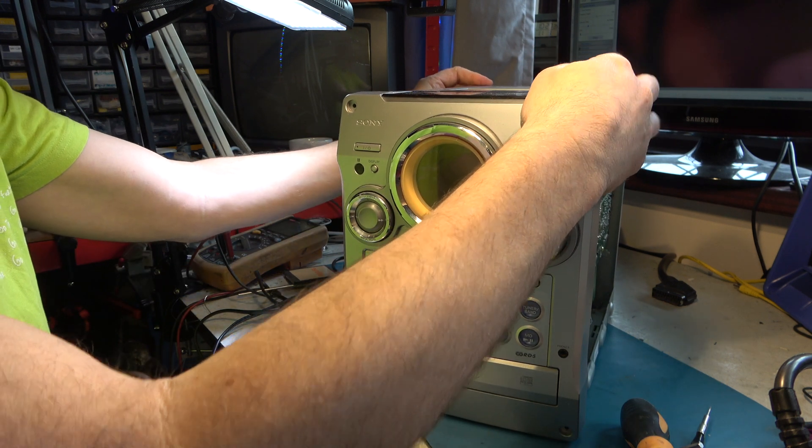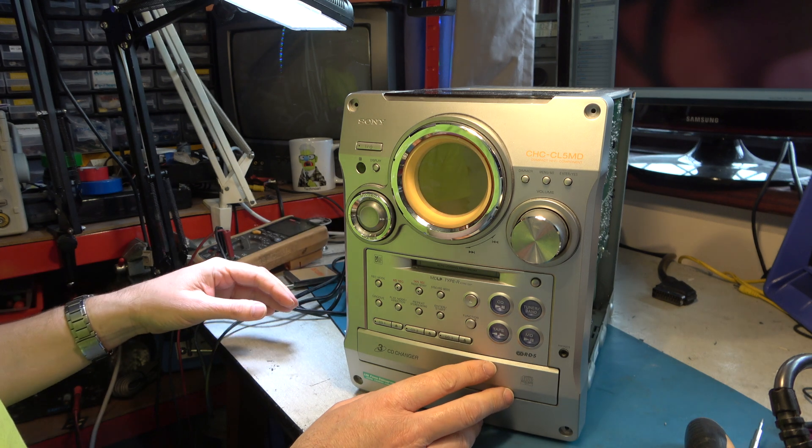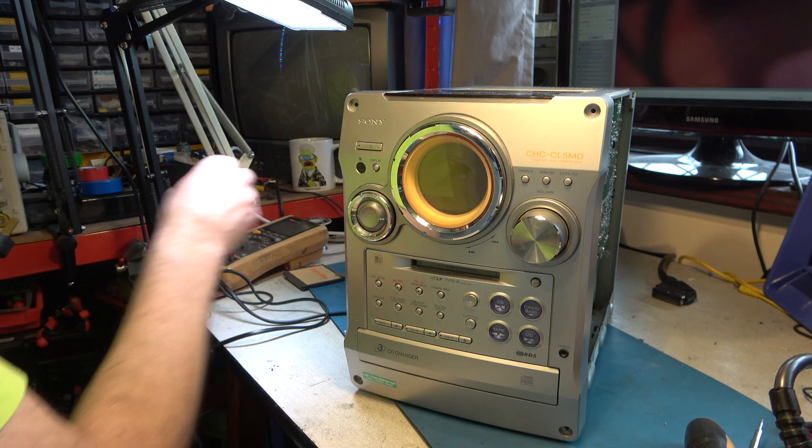I think that's reassembled enough — I need to refit all the screws. It's good enough that I can power up and see if the Minidisc mechanism will open and close and operate.